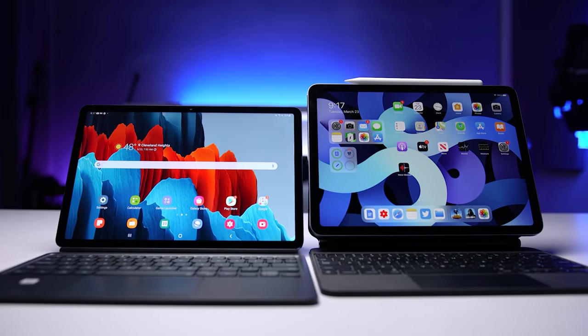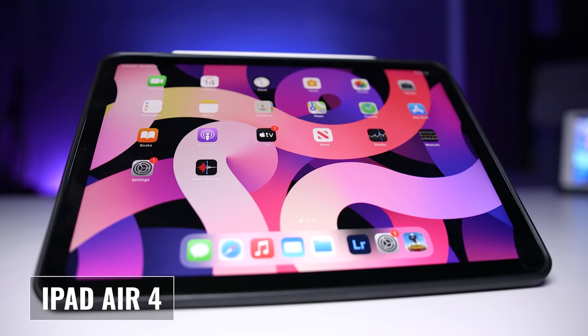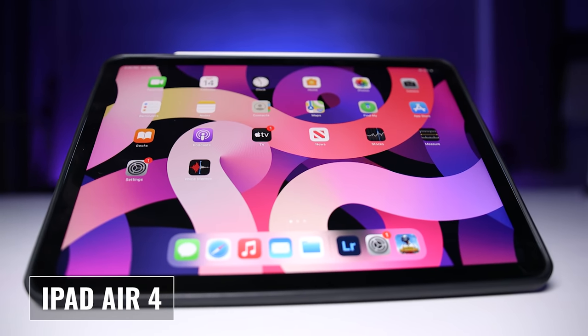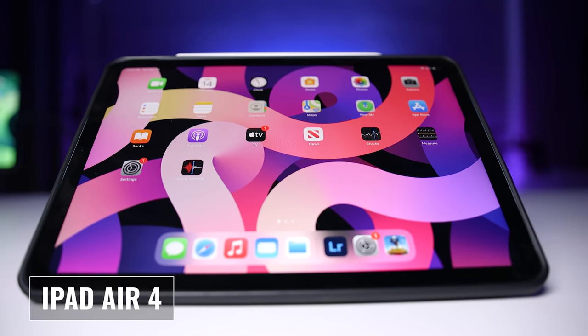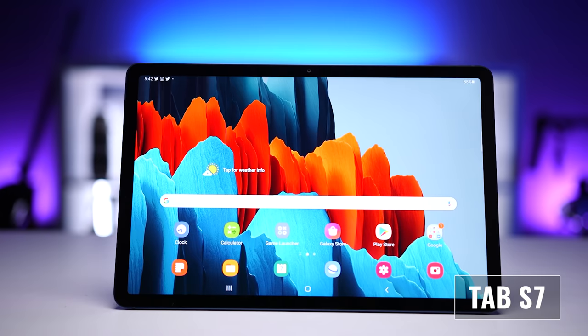The iPad Air 4 and the Galaxy Tab S7 are two of my favorite tablets. Both are beautifully designed and extremely powerful, so if you're having trouble choosing, this video will help. We're going to compare the two tablets, talk about what's good, what's bad, and figure out which one you should spend your hard-earned money on.